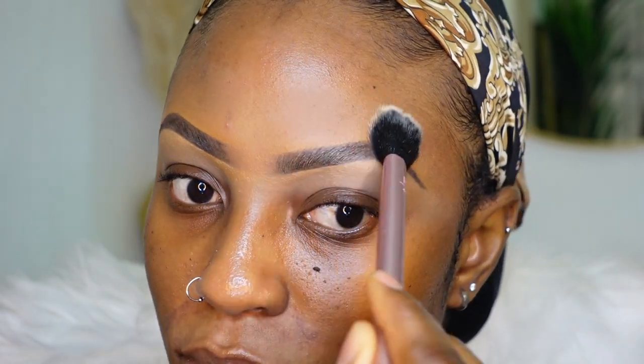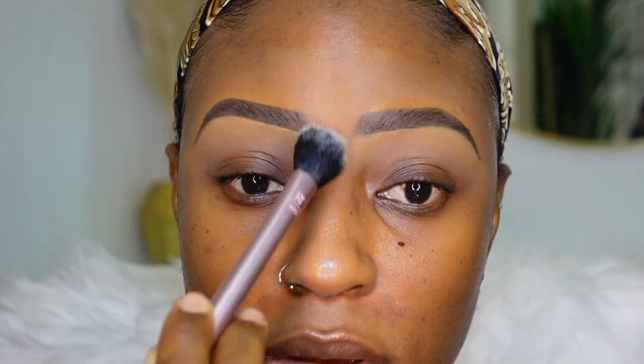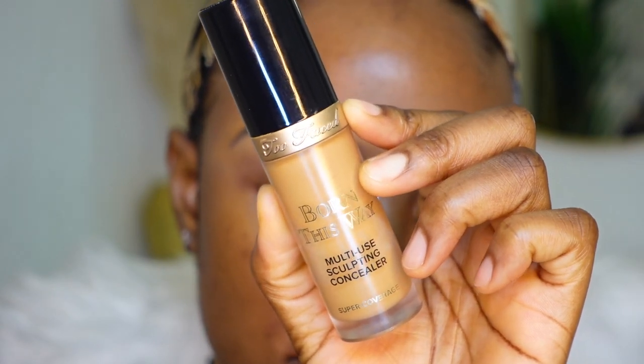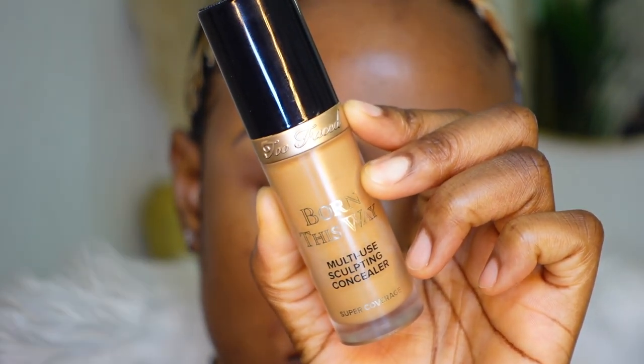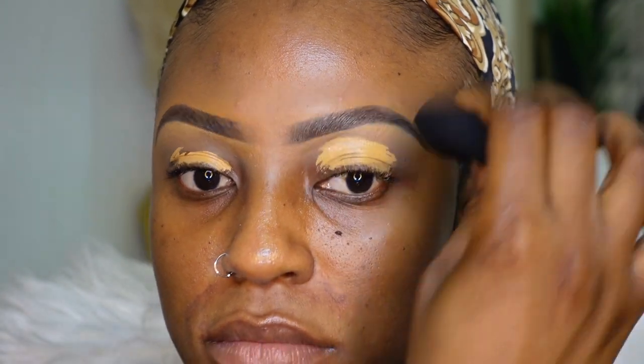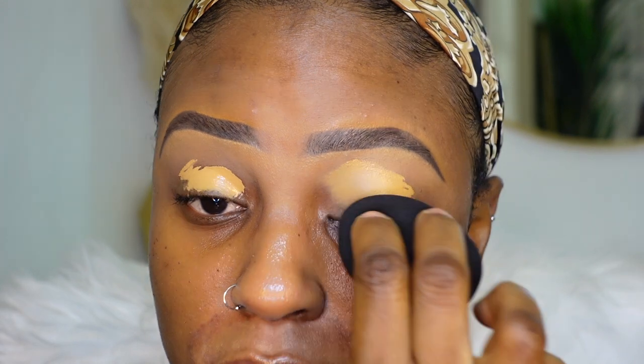Now we're going to move on to eyeshadow. I'm going to prime my eyelids with a concealer — this is the Too Faced Born This Way concealer in the shade Butterscotch. I'm going to use that to prime my eyelids and buff it in with a damp beauty blender.